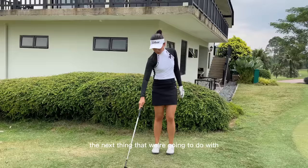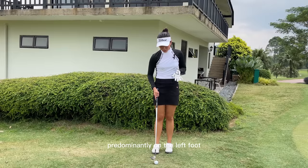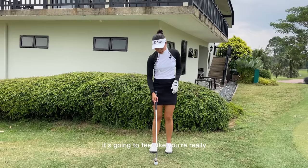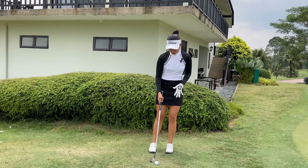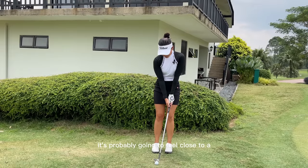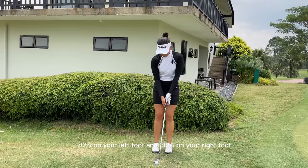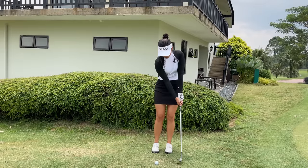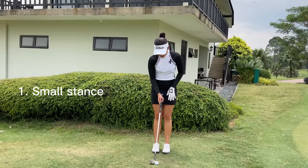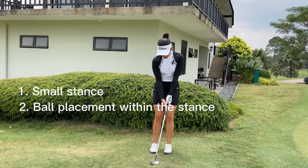The next thing in terms of setup is making sure that your weight is more predominantly on the left foot. If you tend to hang back, you want to exaggerate it — it's probably going to feel close to 70% on your left foot and 30% on your back foot. So the three things in terms of setup: make sure you have a small stance, your ball is within the width of your stance, and your weight is forward.